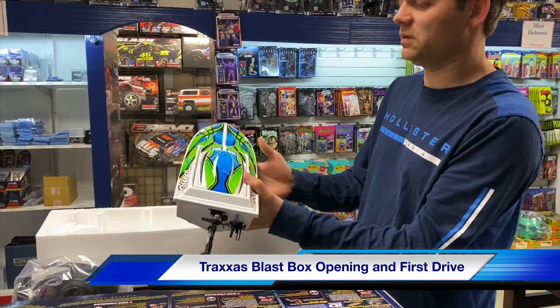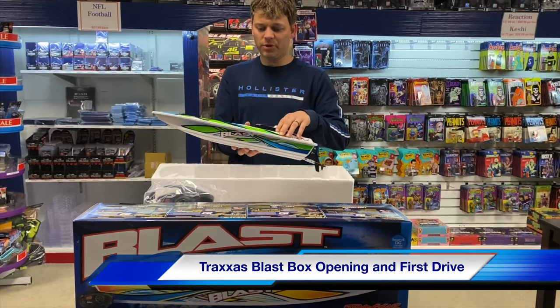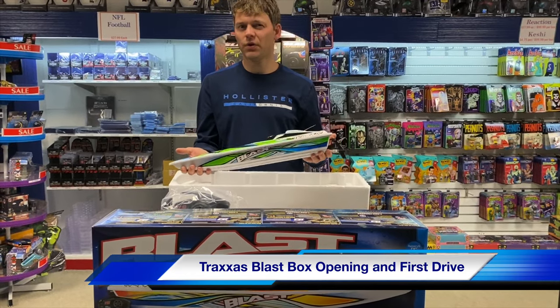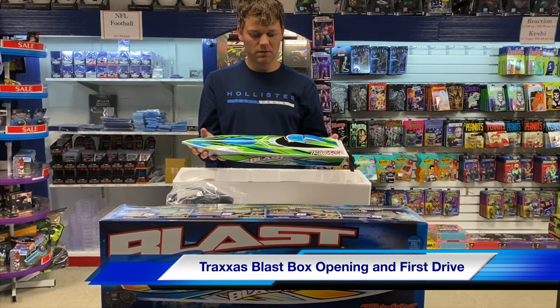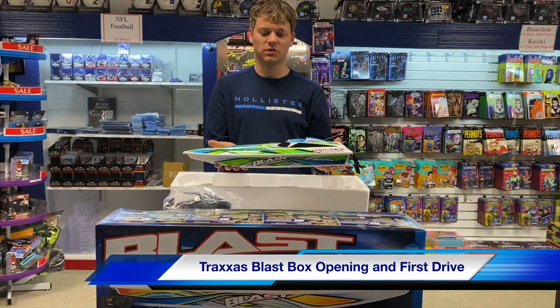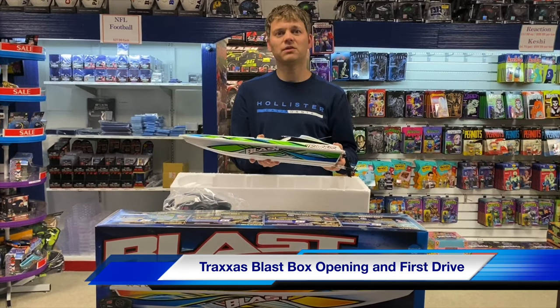It's a really inexpensive, good way to have fun. We'll go ahead and put this in a pond and let you see what it can do. I think it goes about 13 miles an hour with a nickel battery. It is a brushed motor — if you want to do a two-cell lipo, you can get some more speed out of it. But this is pretty nice the way it is.